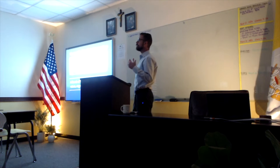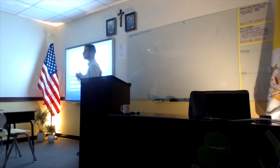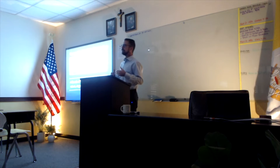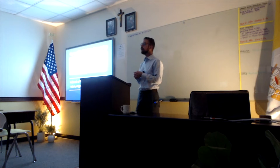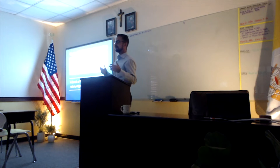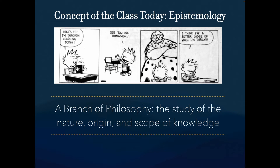Epistemology is the study of how we get knowledge — the nature, scope, and origin of knowledge. In this class we're going to take that and ask: how do we know what we know about ancient civilizations? Art history can tell us quite a bit. A lot of what we've been looking at — cuneiform, for example — isn't specifically art, but it is epistemology. We're learning about a culture based on what they've left behind, and the Minoans are a great example of this.